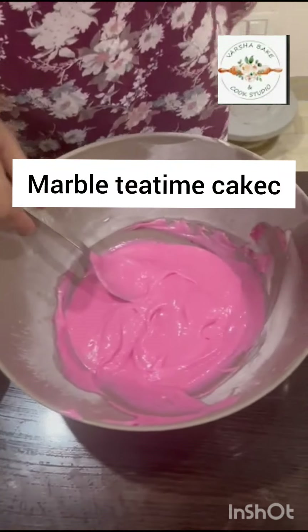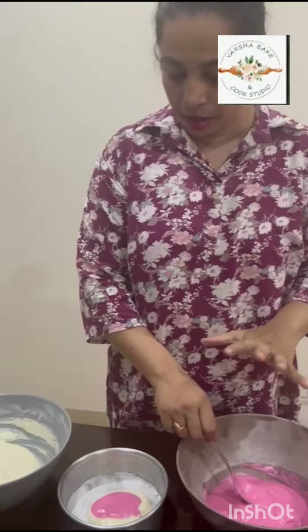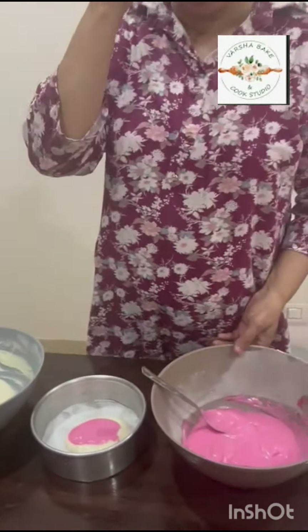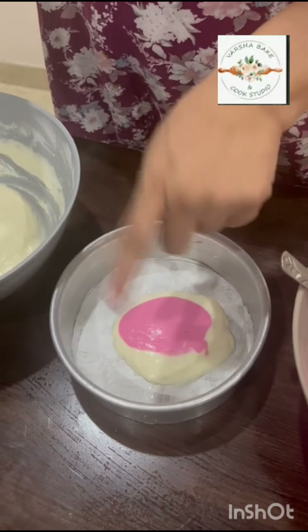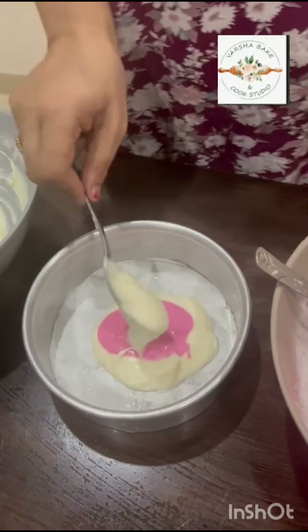Here we are making marble cake. We have done two partitions of the batter, so let's see how we are going to create marbling. We have put a little amount of white, then pink, then we will follow with the white one, then put it outside.